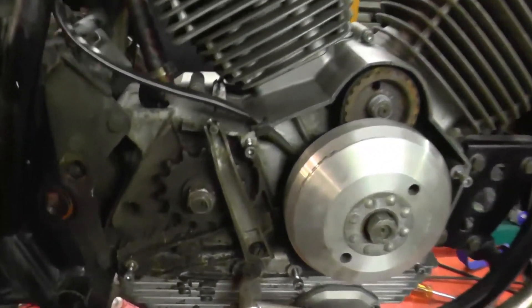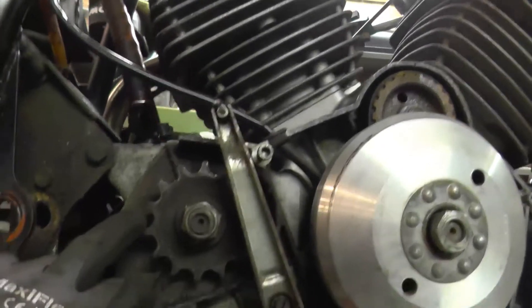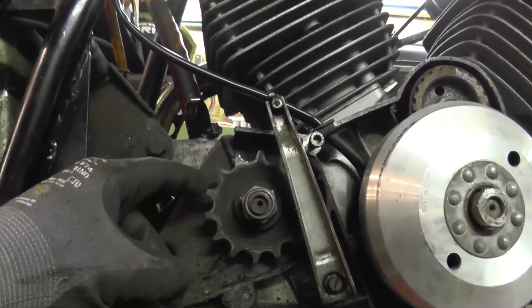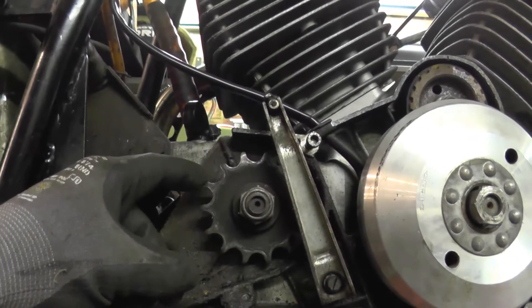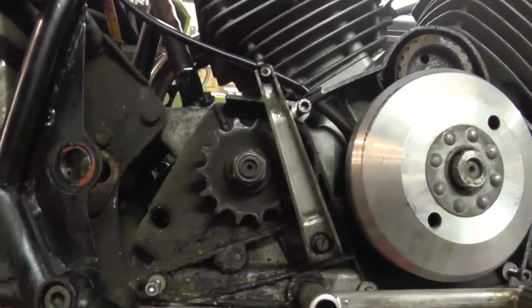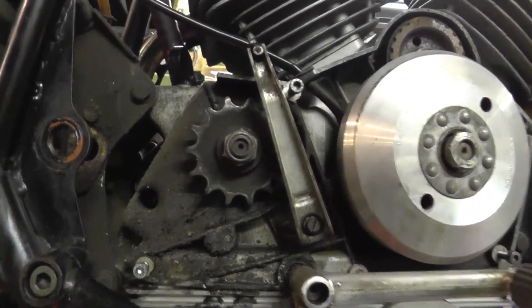There's something slightly odd going on with the front sprocket. Some of the teeth look hooked to me, but they're hooked in the wrong direction. So we'll whip that off later and clean it up and have a proper look.